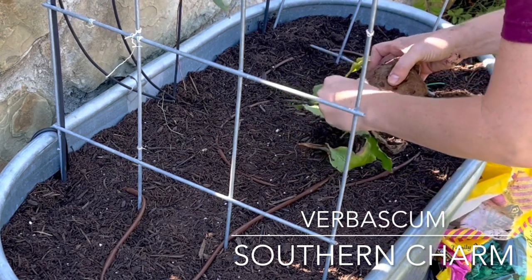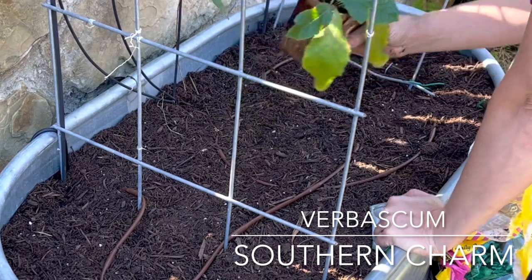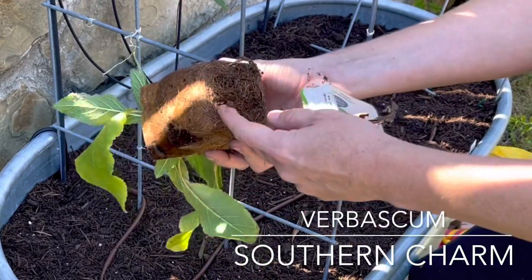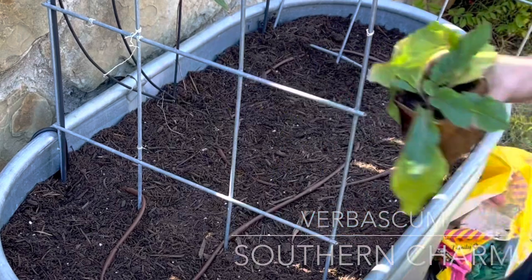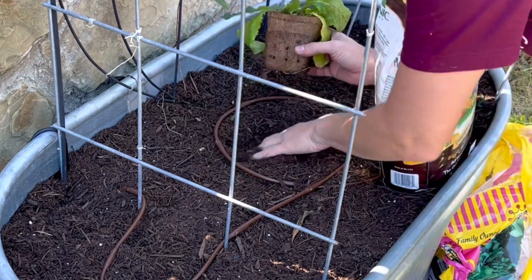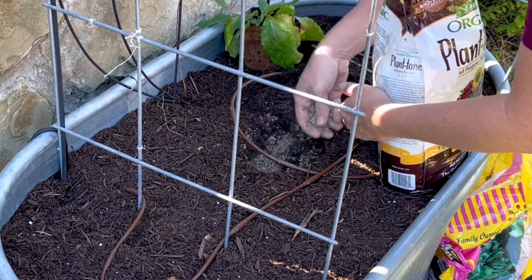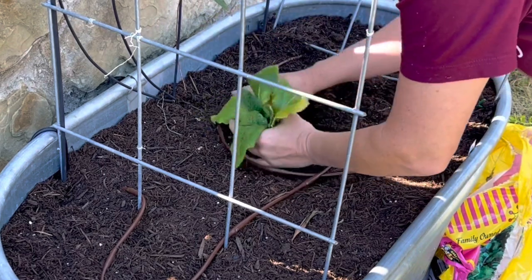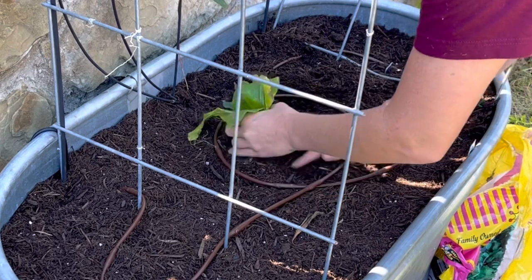That's why the verbascum is going in the container and not directly into one of my garden beds. This is from Bluestone Perennials and it comes in a biodegradable pot — I just take this and plant it right in. You can already see the roots trying to come out the sides, which is great. I'm going to add a little bit of Plant-Tone and get this in the ground, working it towards about the center. The back has the clematis and I'll plant trailing lantana forward since my pollinators love it. I'm excited because this is a really great plant for cut flowers.